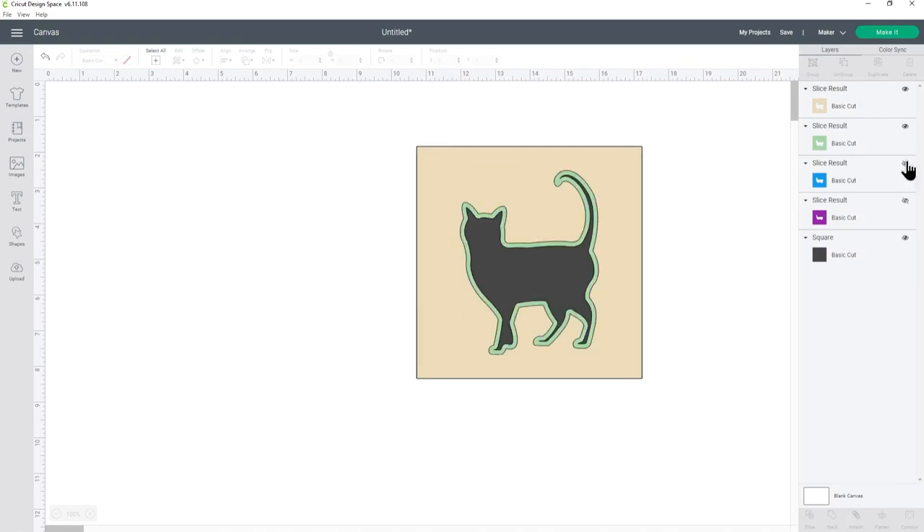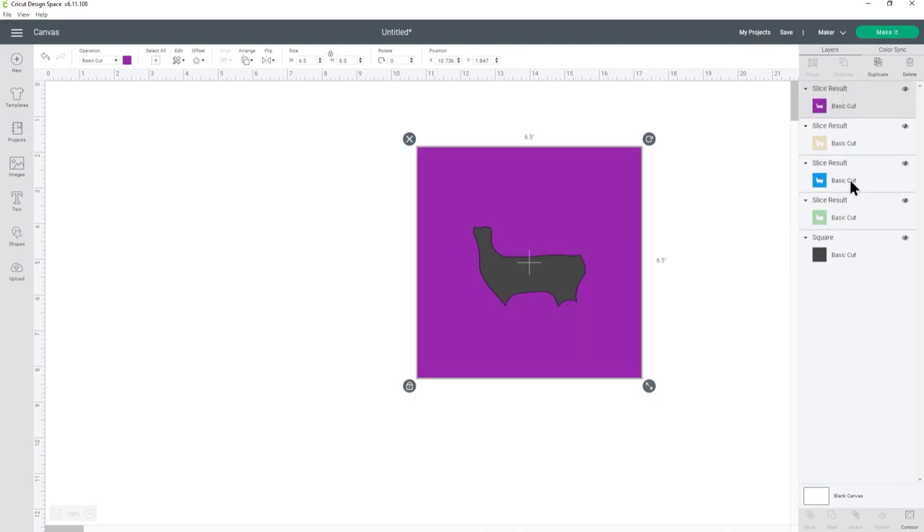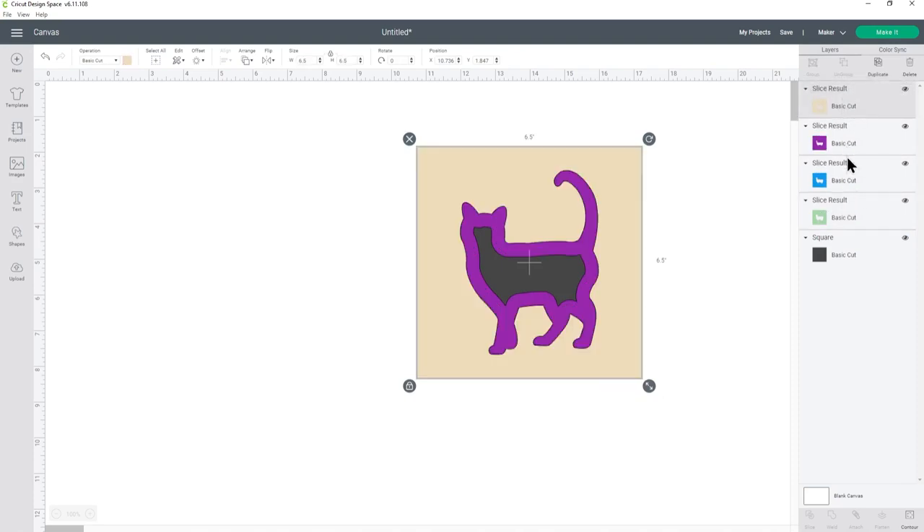I can turn them back on by pressing the eye icon and mine are actually in the correct order still. But if yours aren't — so maybe you had something where they're not in the right order — you can just drag and drop them to get them into the right order. You know when they're in the right order because it means you can see all of the colours. Here is my cat and it's now ready to cut out.